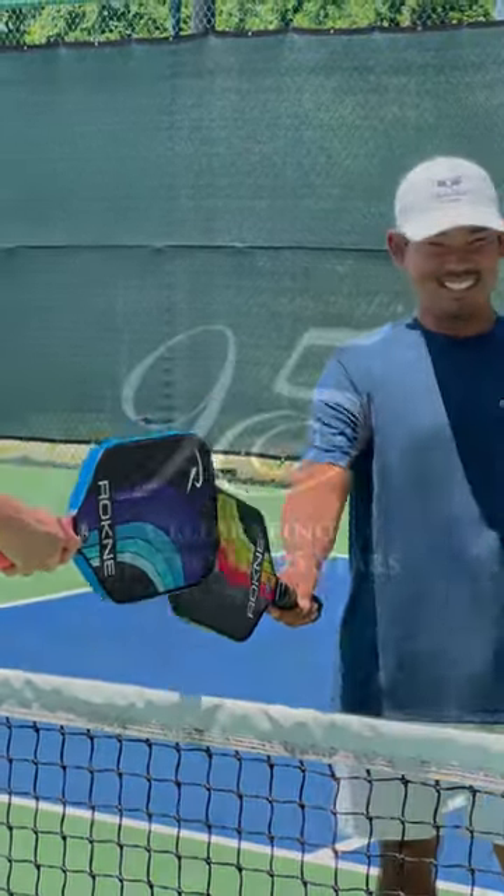Thanks for joining me today. I hope this will help you to feel more confident on the courts. Be sure to follow along for more insider tips from Sea Island Shares.